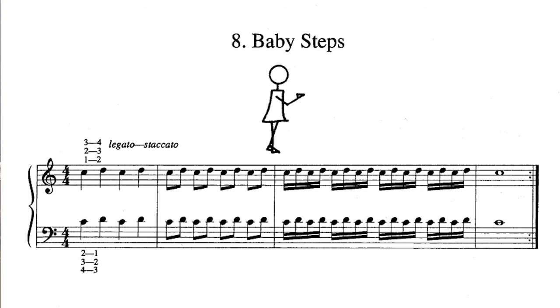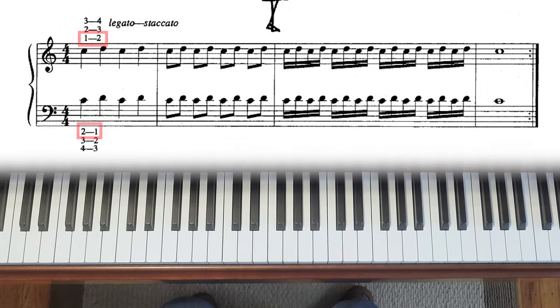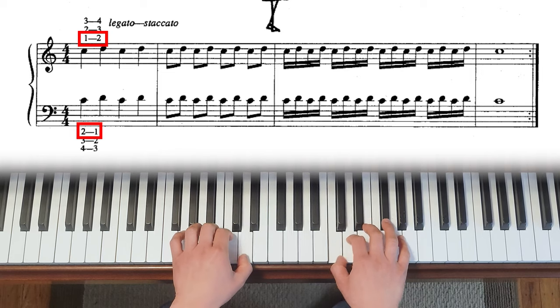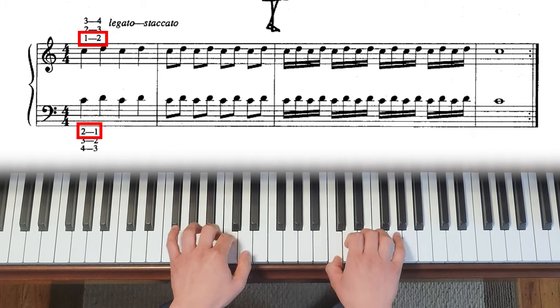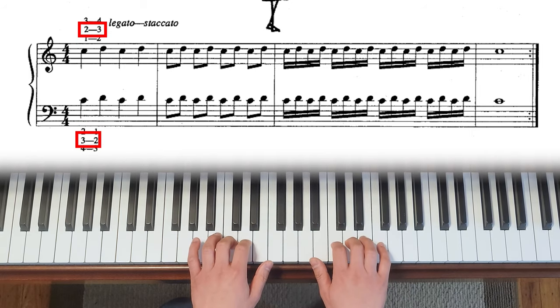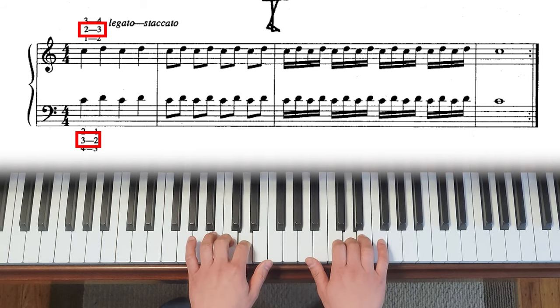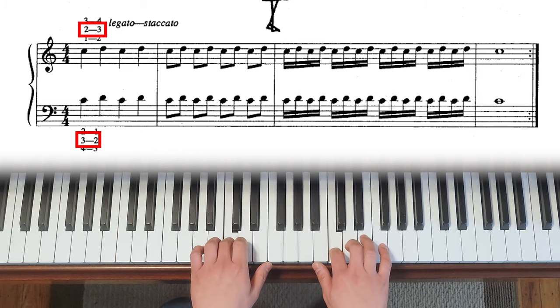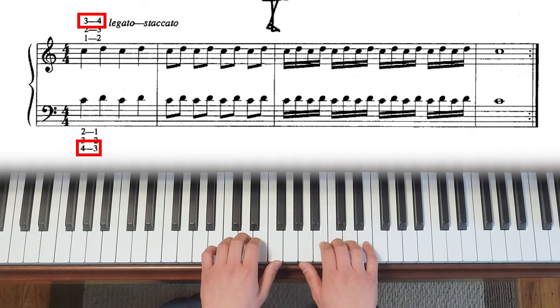Group 4 number 8 is trios, but you're going to have to use three different combinations of your fingers. First, one and two. Then, two and three. And then, three and four.